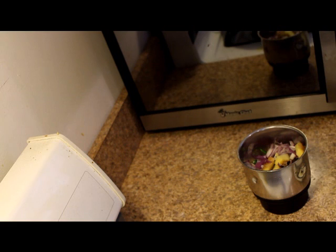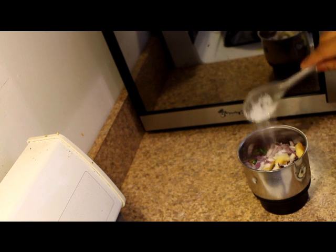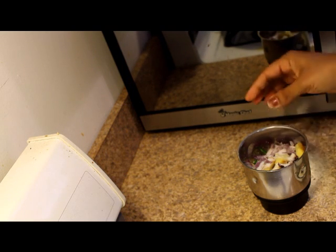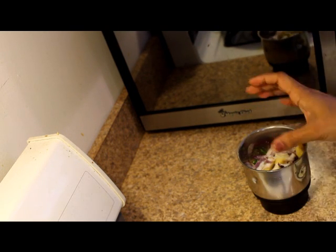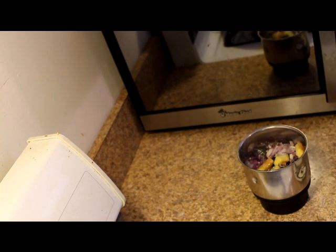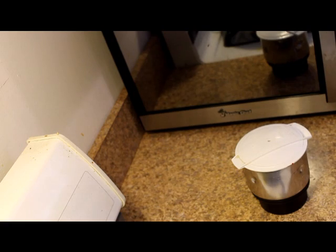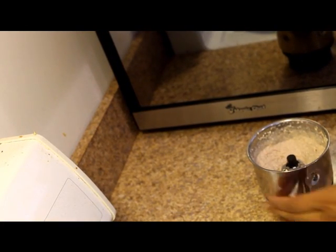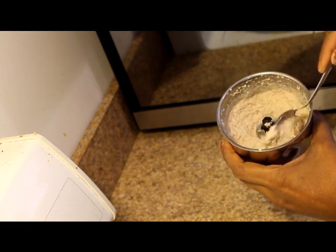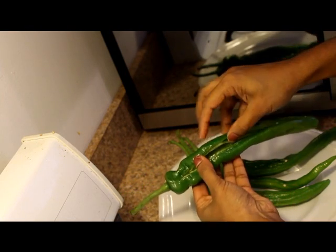Put the onion in the pan. We will need to make the filling a little thick. We will add the paste to the paste. The filling will be filled with the filling.